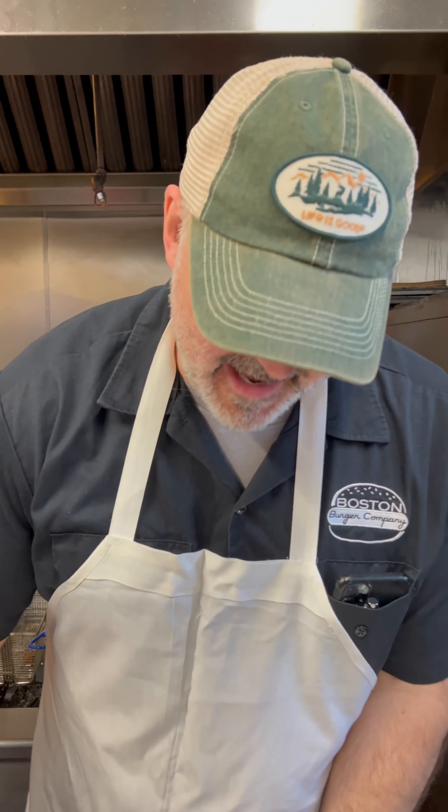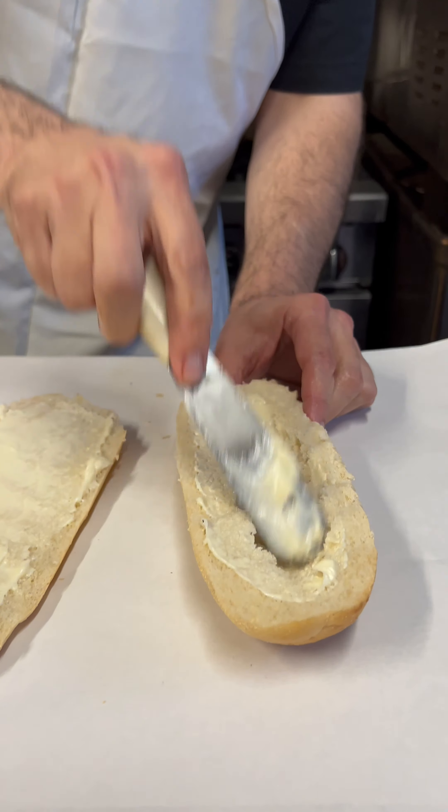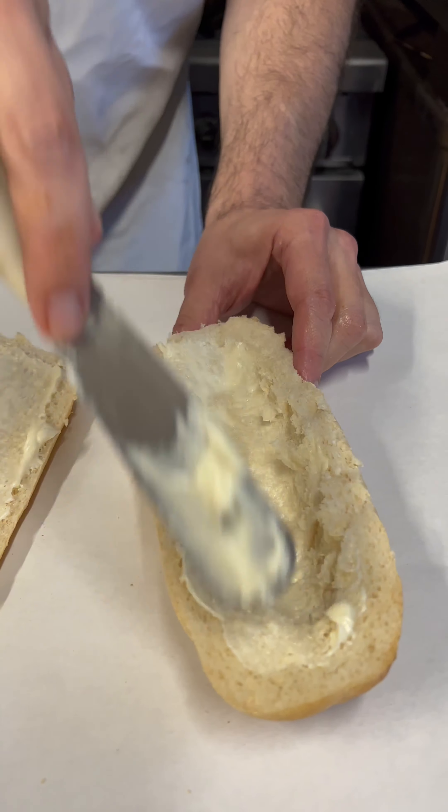First, we're going to get some mayonnaise. Mayonnaise over here, and mayonnaise over here. I'm going to fill that cavity with the mayonnaise.